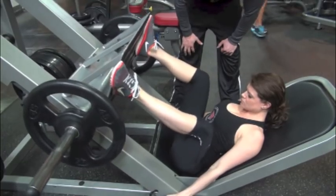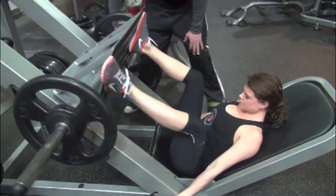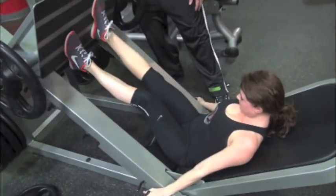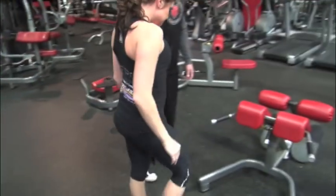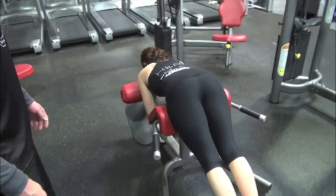Now here we have Shannon O'Shea doing more of a wide leg stance on the leg press. What we're really working on is that glute-hamstring tie-in. What I'll do sometimes is have them go short range for about five reps and long range for five reps. Changing the rep range keeps the body guessing and also creates a really good pump.